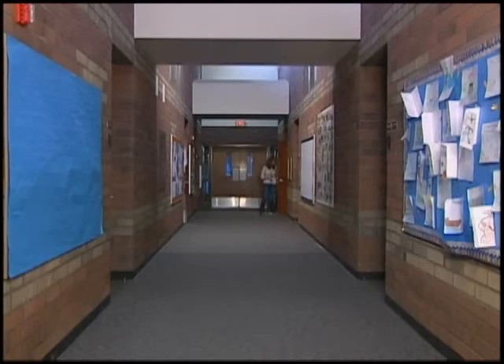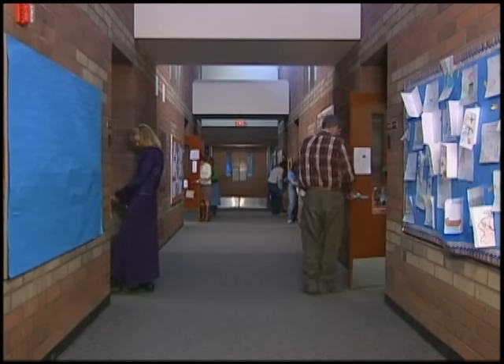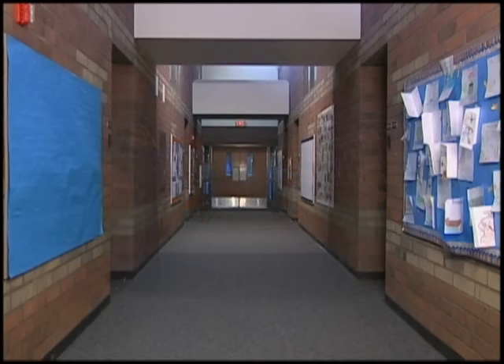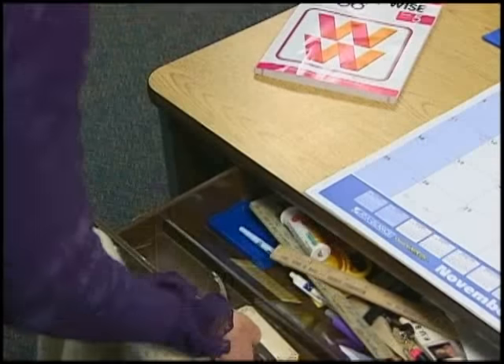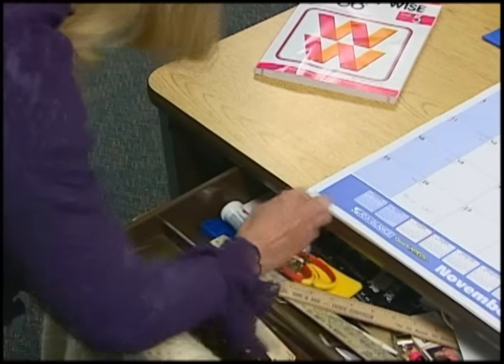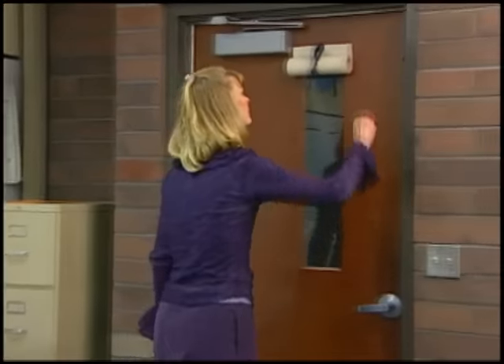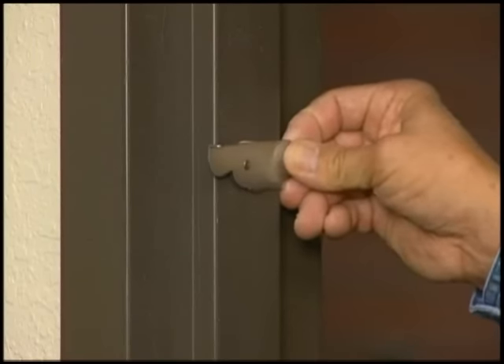During a lockdown, this is how a hallway would look to an intruder if the school was not equipped with SchoolSafe. And now, the same hallway during a lockdown of a school using SchoolSafe. With no hallway exposure, students and teachers remain safe behind locked doors. SchoolSafe can save precious seconds when time matters most. It eliminates hallway exposure, allows doors to be locked quickly from the inside, and is inexpensive and easy to install.